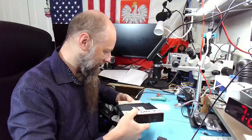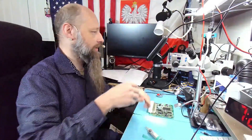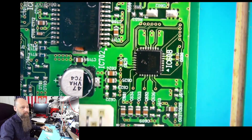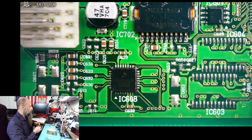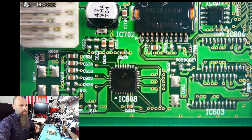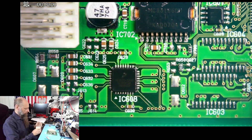No prior repair attempt — that's what we like. So this will not be a five-minute repair, but at least quicker because we don't have to be retracing damaged traces or anything like that. So at least that part will be easy. Actually, let me clean it first before I apply tape.